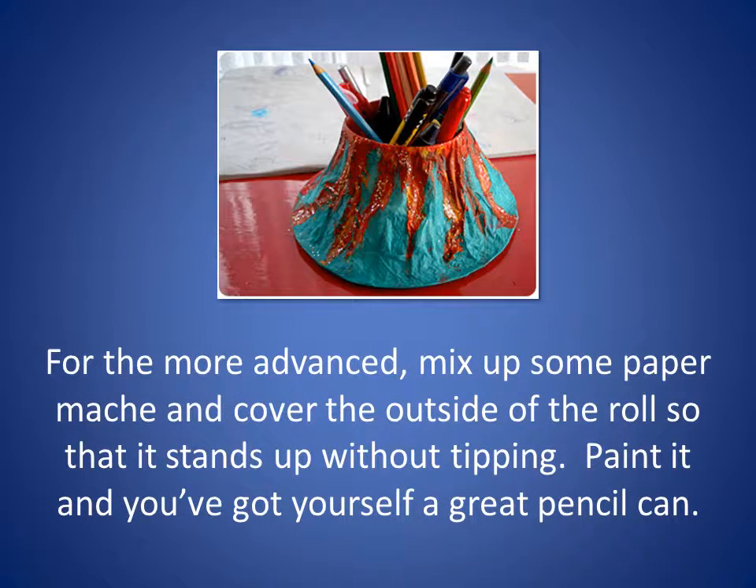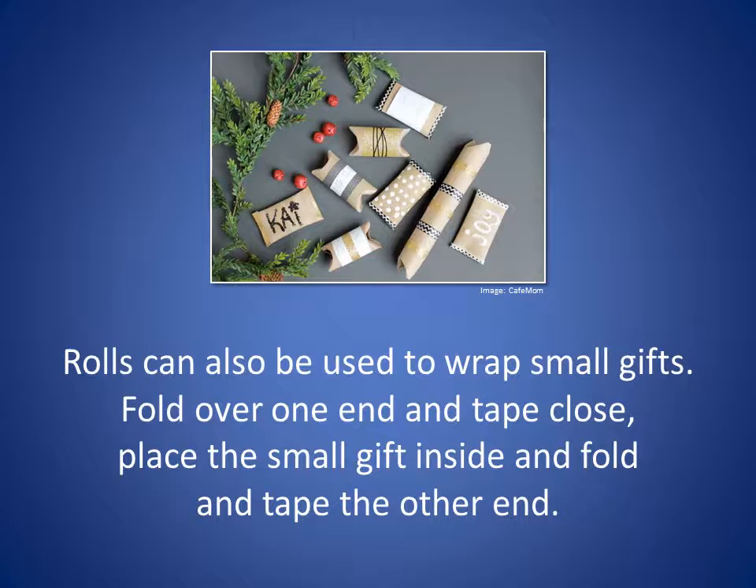For the more advanced, make up some paper mache, cover the outside of the roll so that it stands up without tipping, paint it, and you've got yourself a great pencil can.